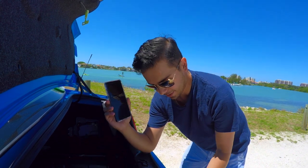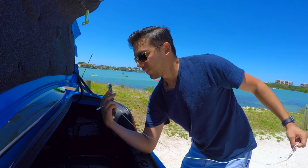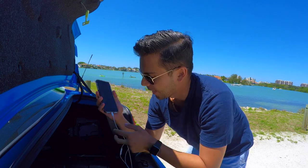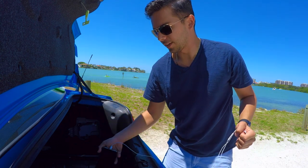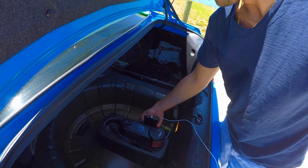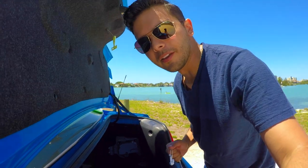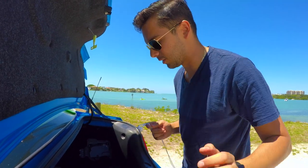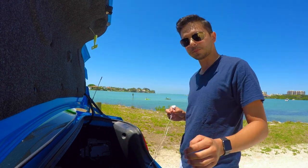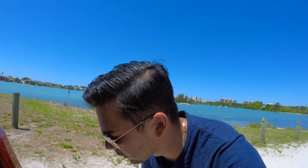Just grab your iPhone and plug in the headset that comes with it. Just like that, you're gonna want to secure it down somewhere in your trunk where it's not going to be flopping around. I have this convenient little holder here, but whatever you have — you can tape it on or whatever you want to do. The microphone for the headphones is right here in this little button thing, so you're gonna want to get that pretty close to the exhaust.